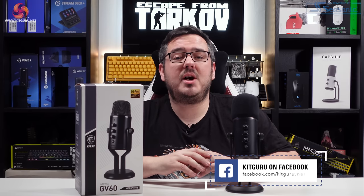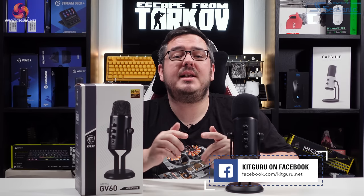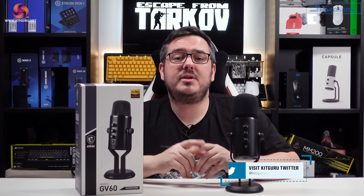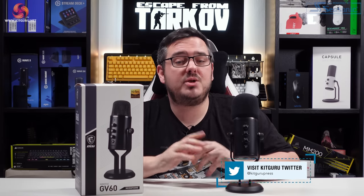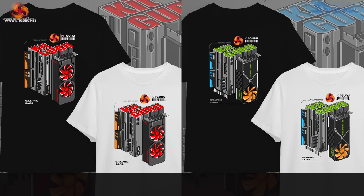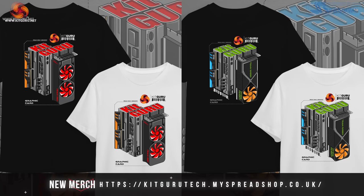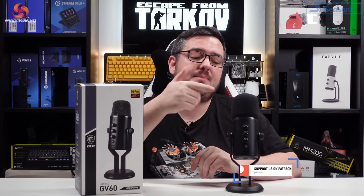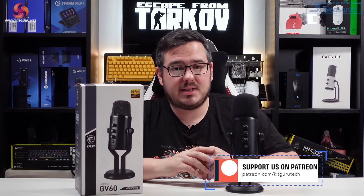And that's the end of the review, guys. I hope you enjoyed it — if you did, leave a like down below. Don't forget to subscribe to KitGuru to keep up with the latest PC gaming news and reviews. There are links in the video description to our merch store, Patreon, and Discord server. Anyway guys, I've been Matt — this has been the MSI GV60 streaming mic. I'll catch you in the next one, see you later.